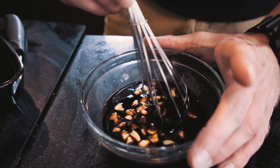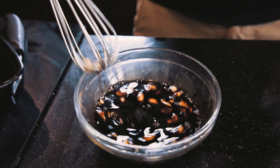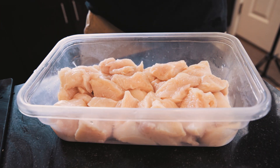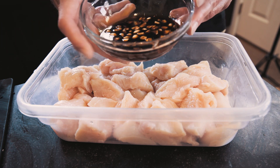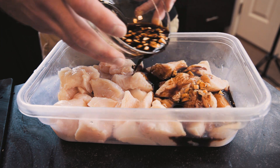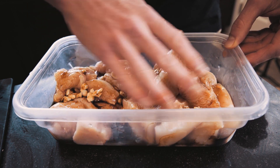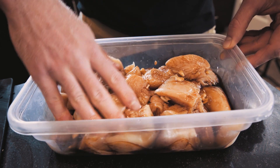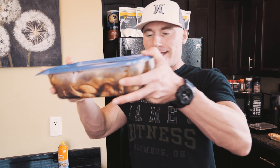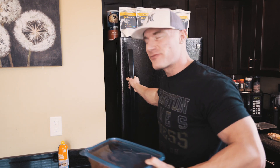Now we're just going to go in with a whisk and stir this up and mix it to the best of our ability. I went ahead and put my chicken in a container so the marinade can soak in, and I'm going to take it and dump it right on top. What I usually recommend is going in and mixing it up a little bit, making sure it's soaking into everything. Then we're going to throw a lid on it, shake it up, and place it in the fridge.